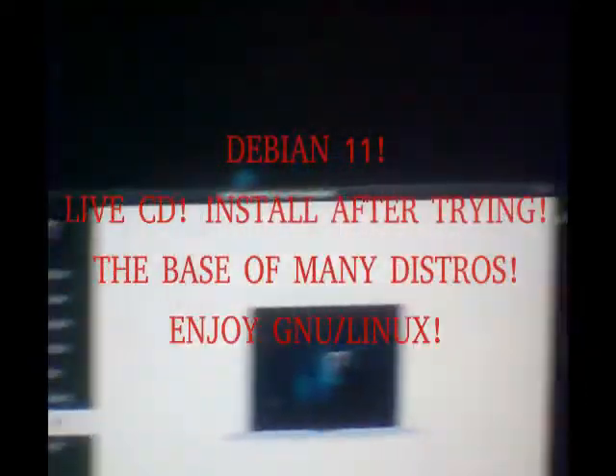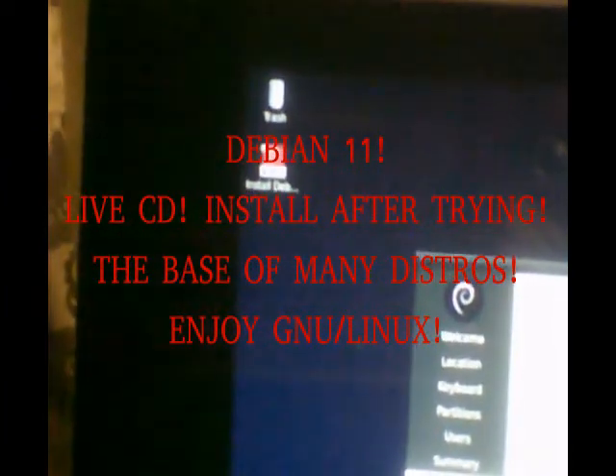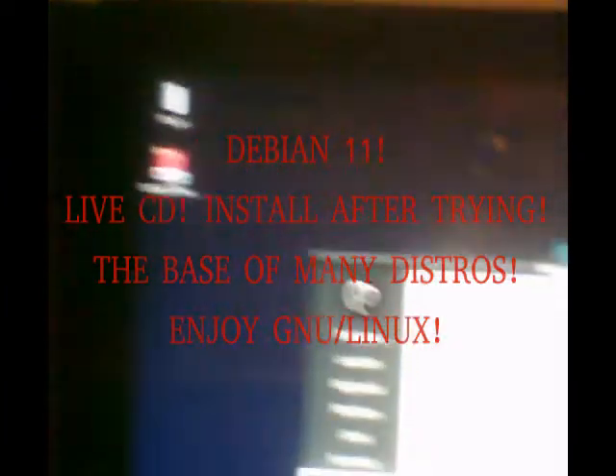Hi everyone, welcome to Geotech and More. In today's video I'm installing Debian GNU Linux version 11. This is from a live CD — Debian has live CDs where you can try it out before installing. The installer is currently at 88%, so it's installing. This is an easy way to install Debian to your computer.